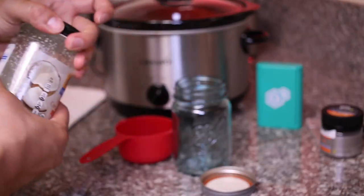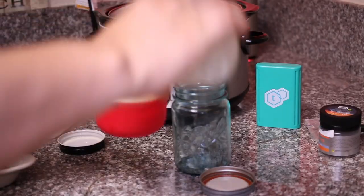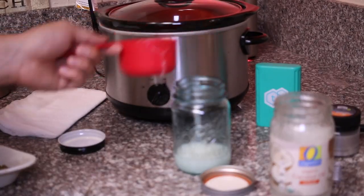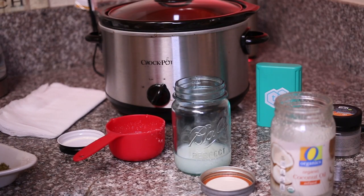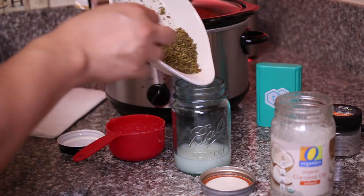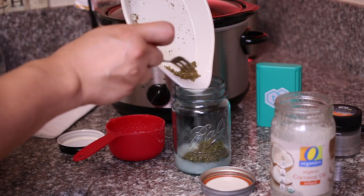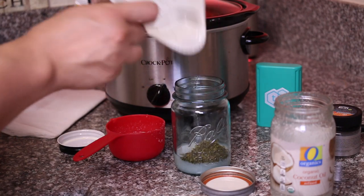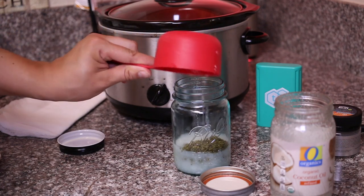We're going to put the crock pot on high. What we have here is about three quarters of a cup of coconut oil. We're going to go ahead and put about half of it in the mason jar, then add our decarbed beautiful golden brown eighth to the coconut oil, and then top it with the rest of the coconut oil. After this we will tightly seal the lid, place it in the crock pot, and fill the crock pot with water. This water helps it to cook — it creates a double boiler.